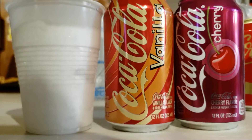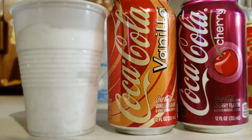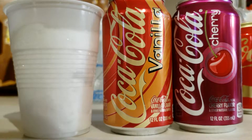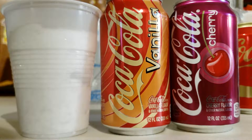Hey everyone, so my husband may have stumbled onto something great here. He put a half a cup of vanilla Coca-Cola and a half a cup of cherry Coca-Cola and said it was amazing. So I'm going to open these up and we're going to give it a try.